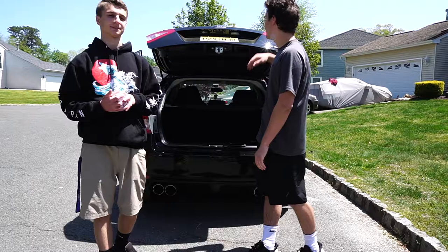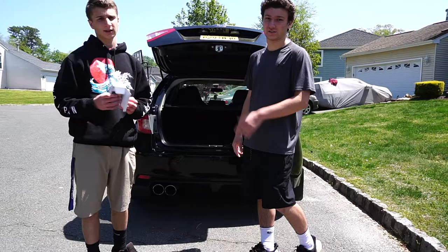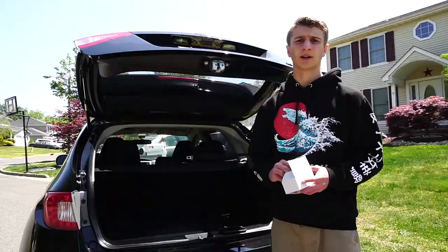Welcome back to another video. Today we're doing some more mods to my WRX — we're doing the license plate lights. This one's out and shot, and this one's just not as bright. We got some LEDs, good LEDs, they're gonna be super white and bright on the floor and stuff. It looks sick at night, so we'll see how it goes.